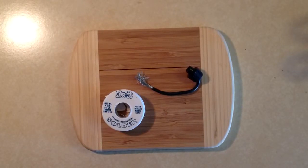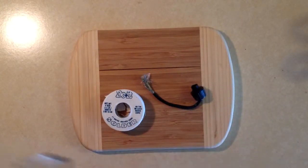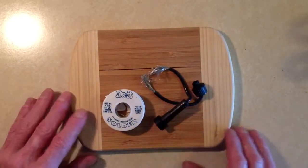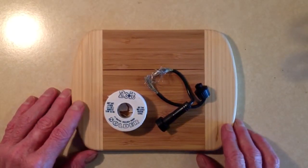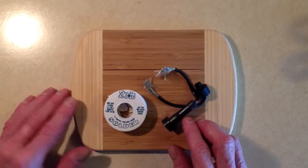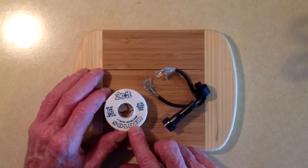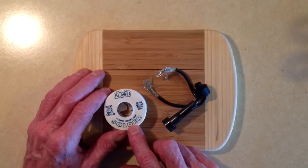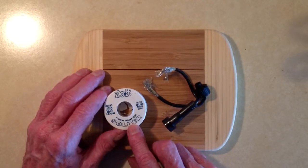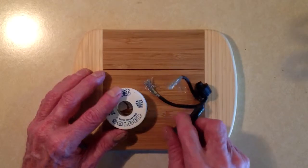Stan Jibalisco here from the Nerdcastle kitchen, of all places, with a little demonstration of how to solder two pieces of stranded wire to each other. What I have here before you is some solder — 40% tin, 60% lead, rosin core solder that I got from the local hardware store.